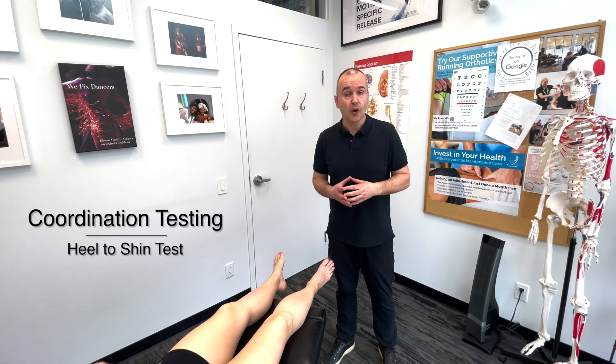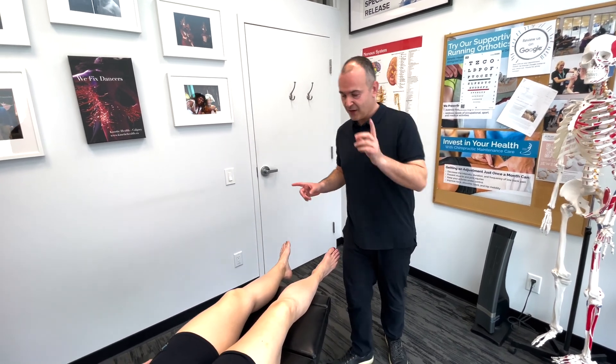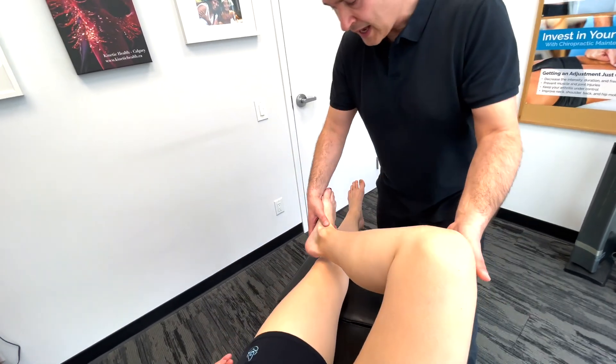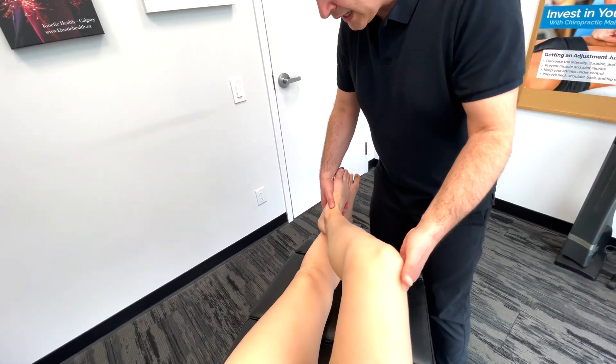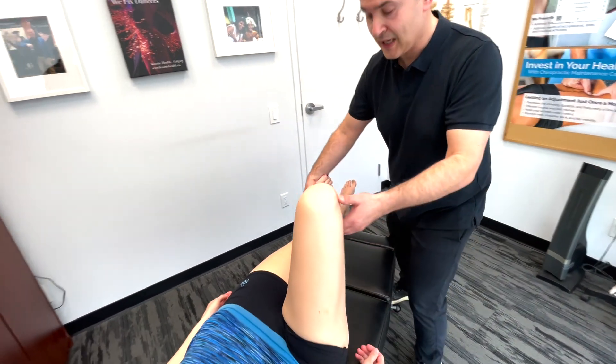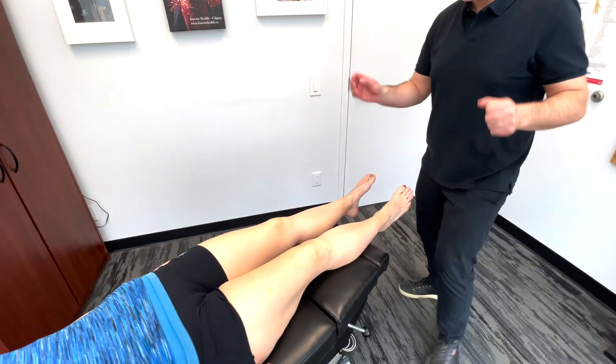And the last part of the lower extremity neurological examination is a coordination test. First, we're going to do a heel-to-shin test. So Lindsay, I'll demonstrate here. I want you to bend your knee, bring the leg over, and then run your heel down the length of your shin. Come back and then back up and continue that cycle for a number of times. Ready? Do you get it?